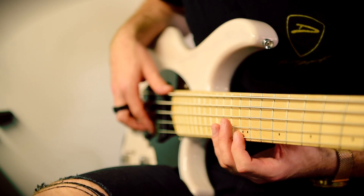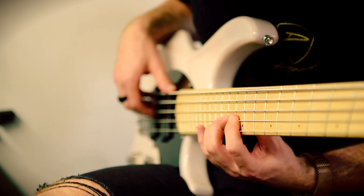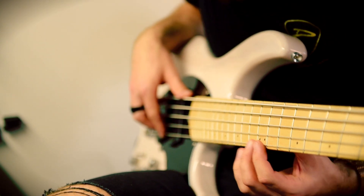We always start with the first string — in the case of a five-string bass, that would be the G. We adjust that, and only that. We adjust the G string down as far as it can go and play while doing that to check for buzz. Once we find a spot we're happy with, that becomes our baseline — that's where we adjust the rest of the strings to.